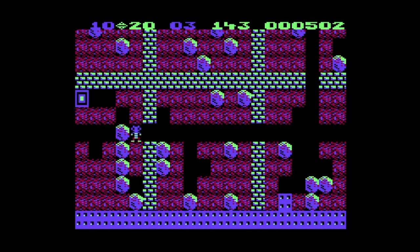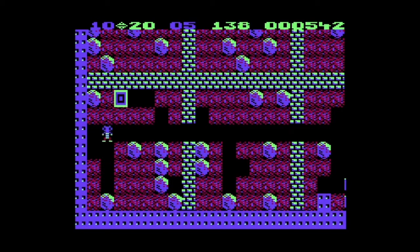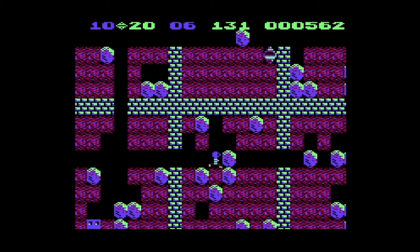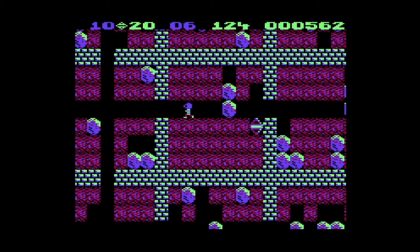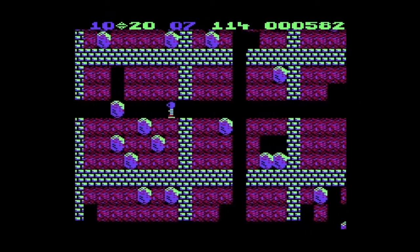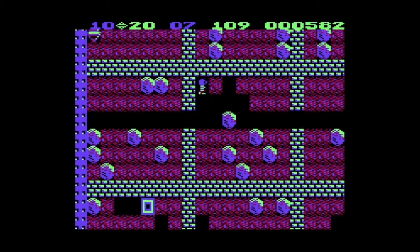Whoa, what the heck just happened? Wait — you can push boulders? Didn't know that. Okay, we're learning things. You can actually push boulders out of the way, so it's a bit of Sokoban mixed in here — sort of like Dig Dug meets Sokoban. It's Indiana Jones! Cool how they got some screen scroll in here. You can push even when there's one on top of the other. This is a much more advanced game than I was expecting.